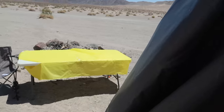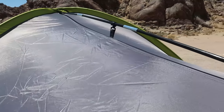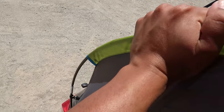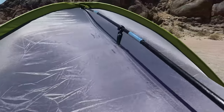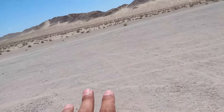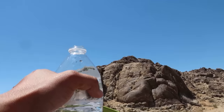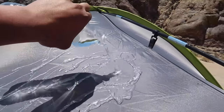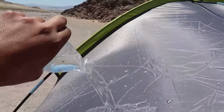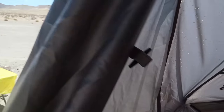They say this tent is waterproof, so we're going to test it by throwing some water on the top and seeing if it beads off. They also say it's super windproof — and honestly compared to other tents this thing feels really sturdy and tight. It's a 100-plus degree day so there's no rain, but we'll simulate it with water. It does bead right off — check that out, dries up right on the spot. I went inside and it's not leaking. I'm still curious how it holds up in a crazy rainstorm, but so far it looks good.